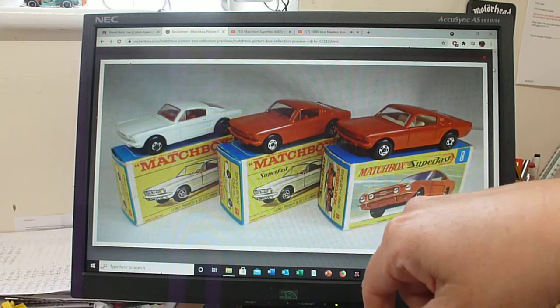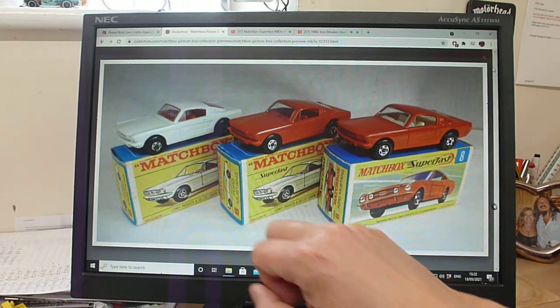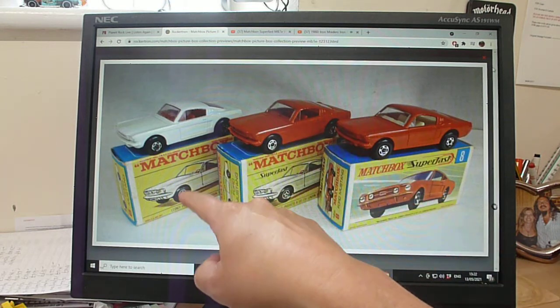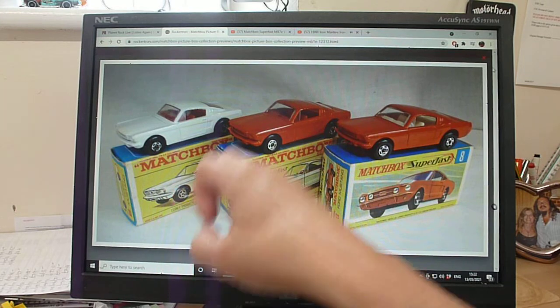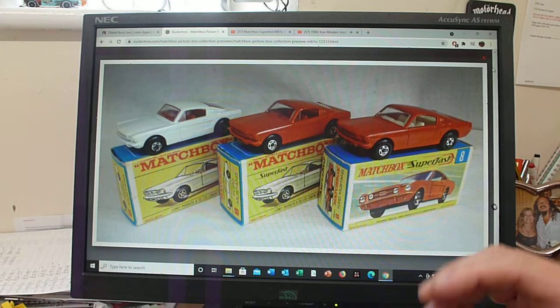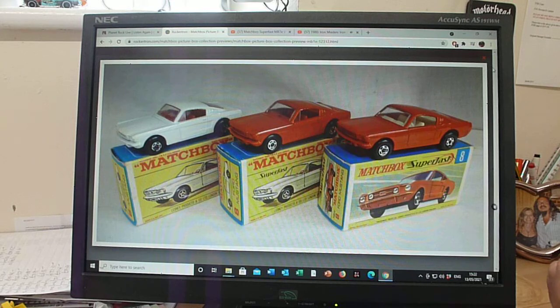Just quickly talk about the boxes first. There are three sort of distinct boxes — two F-Boxes. The very first F-Box without any Superfast branding. You will see regular wheel models that were launched in this box. There's that quadri-style box — I think it is a Superfast box because it's got the Superfast five-spoke wheel there, but you generally see it with a regular wheel model in it, because in the late 60s they were just getting the stuff out there. Quite often you see it in a blister with that box.